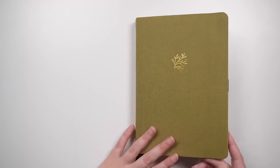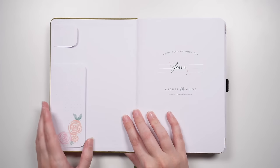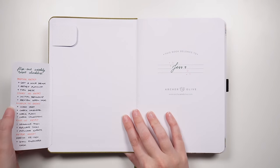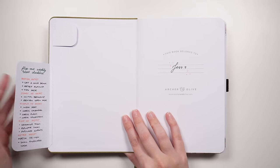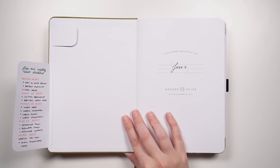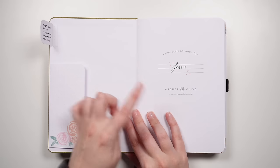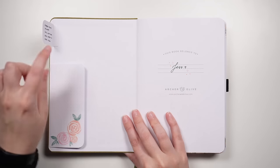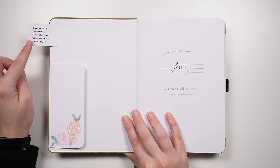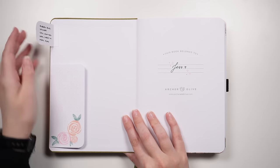A lot of the layouts I'm going to show do have separate videos on the channel. On the inside cover of this first journal, we have two ideas. This one is a flip-out weekly reset checklist — steps you want to do at the end of each week to get cool, calm, and collected for the week ahead. The second little one is related to an idea on a subsequent page, so we'll come back to it.